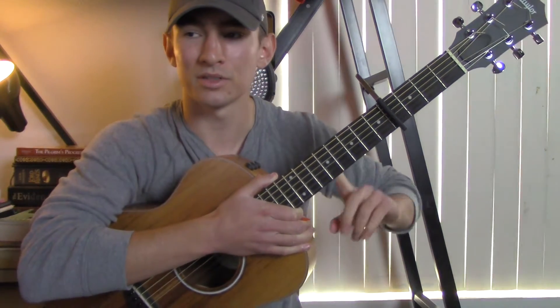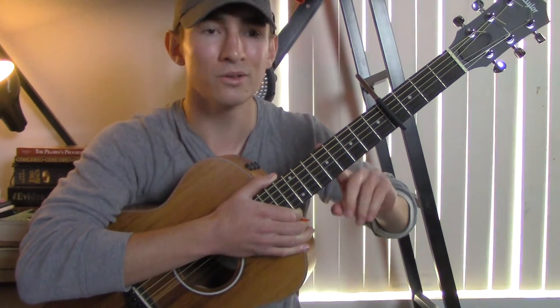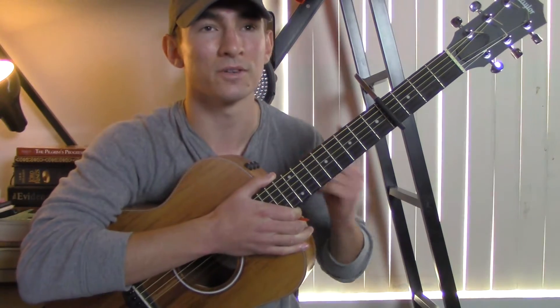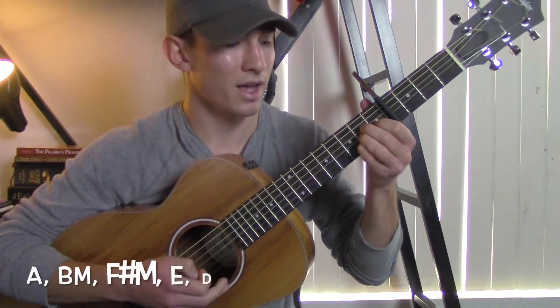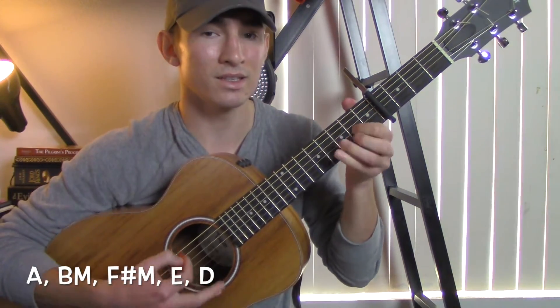After the second chorus, you're going to play the 'Do you, do you still' section — it's just the first part of the chorus, and you repeat that. So it's the A, to the B minor, to the F sharp minor, to the E, to the D.